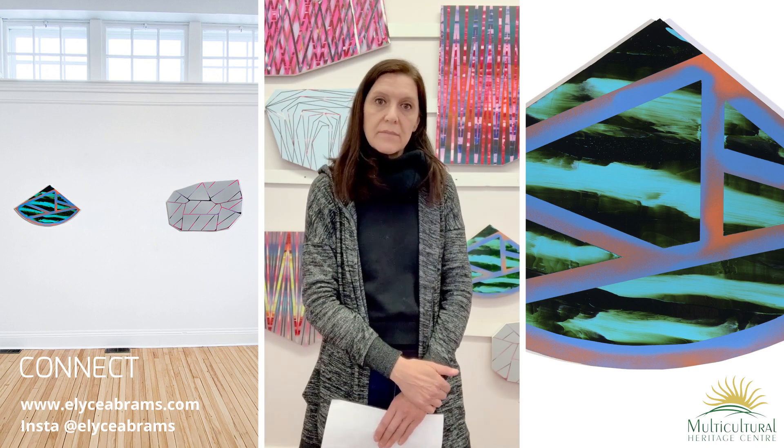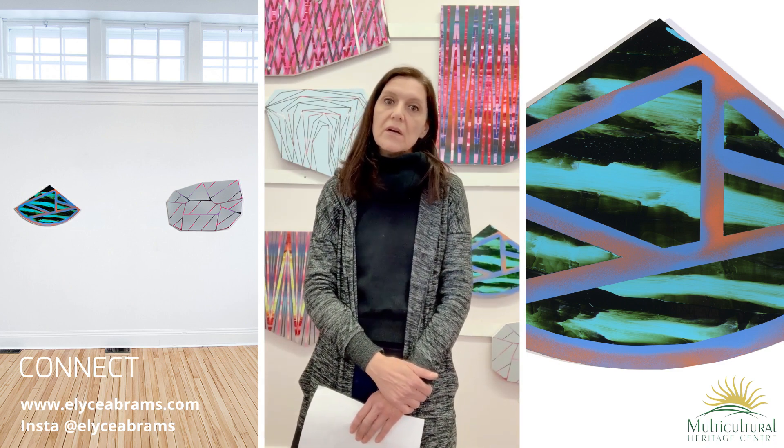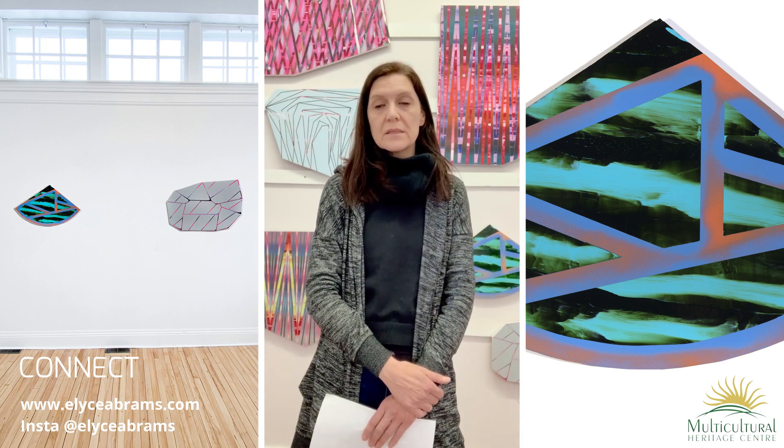In 2013, my son was born and before that, I had been doing a lot of work that included scraping and sanding the paints. I was trying to push what I could do with paints, doing work that was very heavy-handed in that way. After he was born, I didn't feel comfortable painting like that anymore because of all the dust — it didn't feel very healthy. So I started playing with acrylics and with inks that were very fluid, and then I moved on to fluid acrylics.